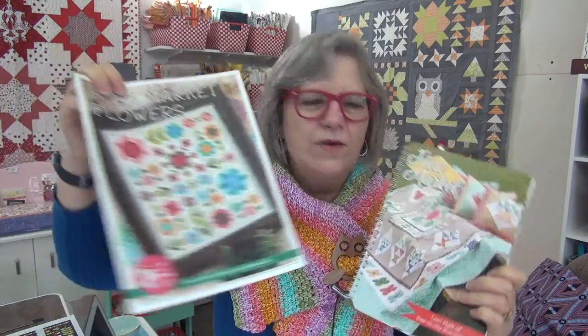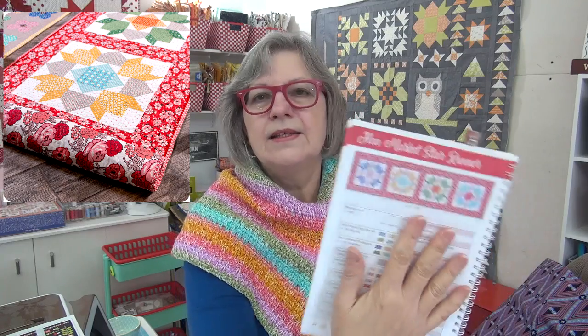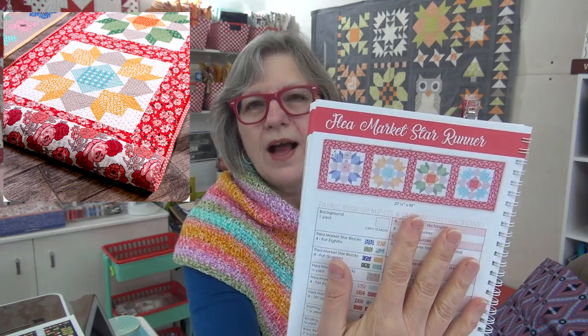I have a couple of goodies to show you. There's this great book — a lot of you have it. It's sort of a companion to the flea market fabric line, and the book has a lot of other projects besides the main quilt. One of them is this table runner, which has blocks that are so cute and fabrics that are so happy. There is a kit that you can get to go along with this book.